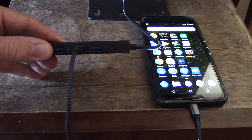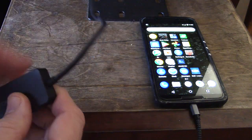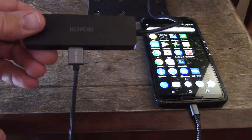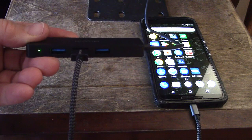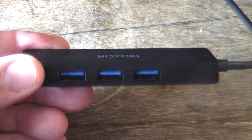You have the ability to charge anything that works off USB-A, and what I like is they put a real thick cable on here with a nice gauge wire, and it's flexible. So if you do charge something it won't affect the charge time too much — even though it's a long cable, they've thickened it up, which is really nice.